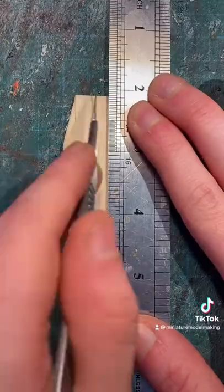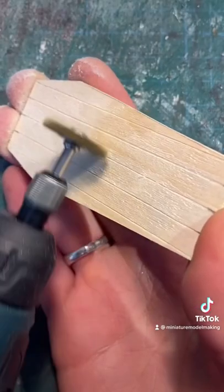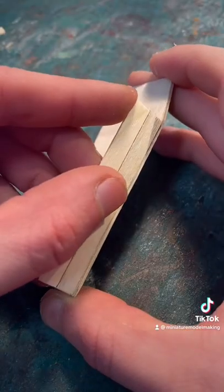You can then score the wood to make it look like it's made up of individual planks. Then using a dremel with a wire brush you can add some texture to the wood. You can then start building up the structure, adding the walls of the coffin.